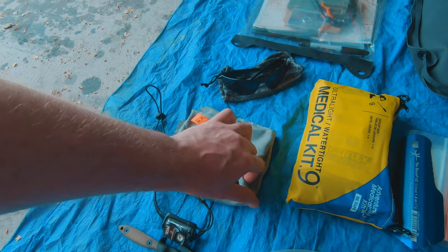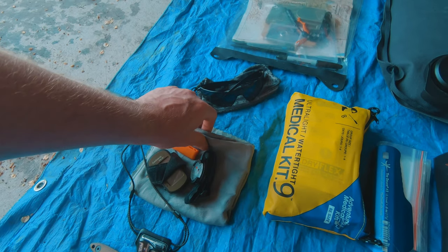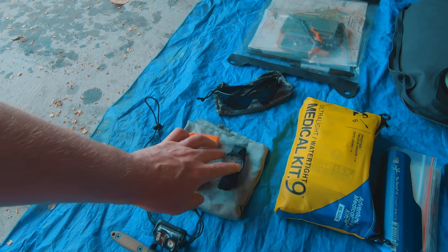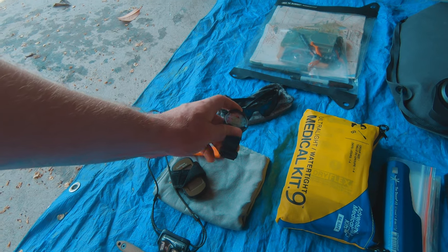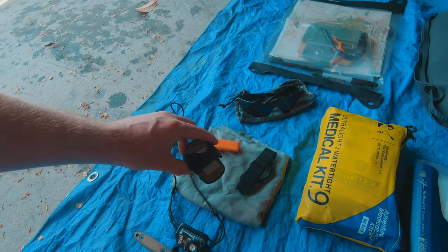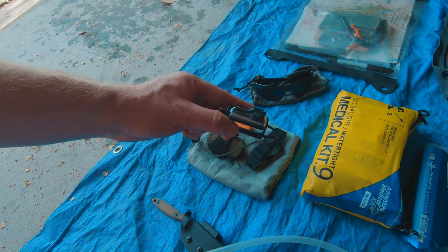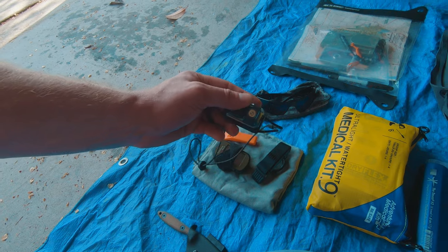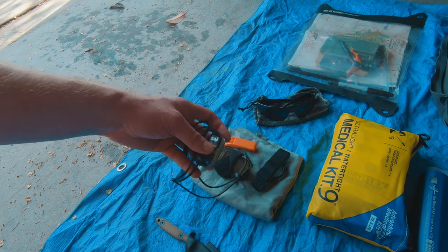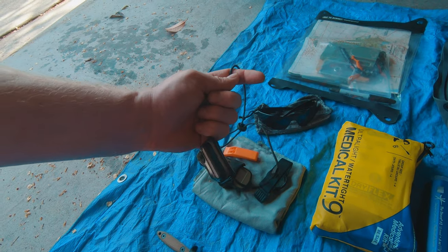I have a super lightweight full-sized microfiber towel — very thin but super absorbent. There's a rescue whistle and a hand compass — it's set to the northern hemisphere but I understand the variation difference so it's really just a quick reference for direction. My Garmin Foretrex is a little GPS unit. I've got a Petzl head torch with red and white light settings, rechargeable via USB-C — it's quite bright and has fine little headbands which I prefer.